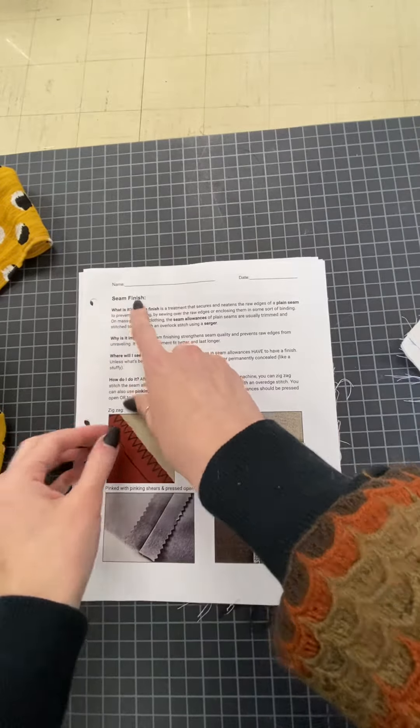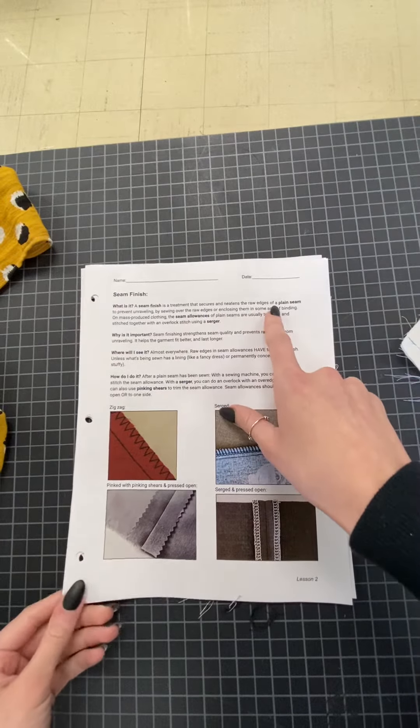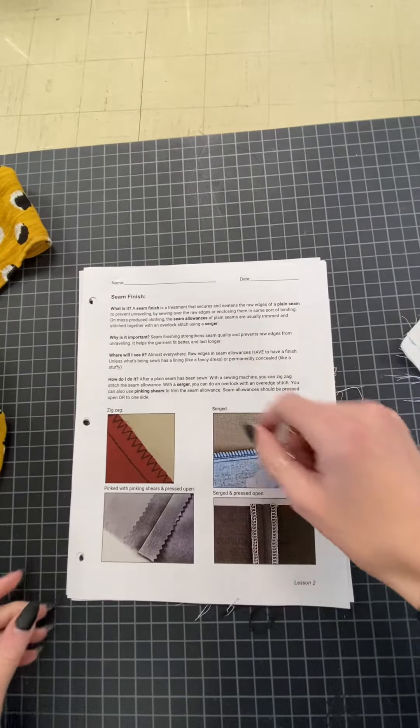We're moving on to seam finishes. A seam finish is a treatment that secures and neatens the raw edges of a plain seam to prevent unraveling.